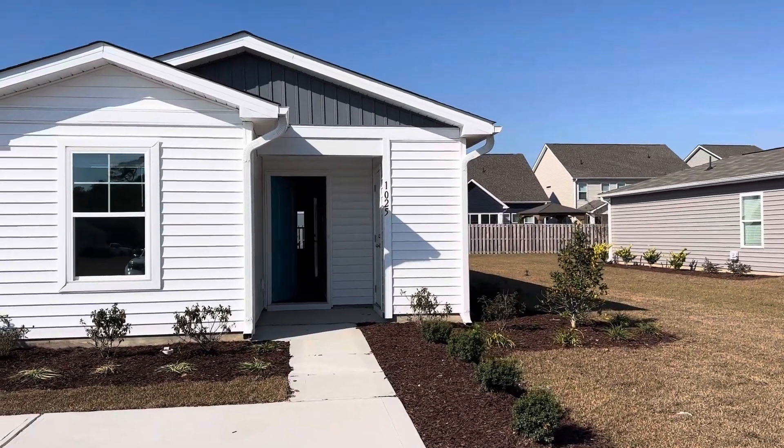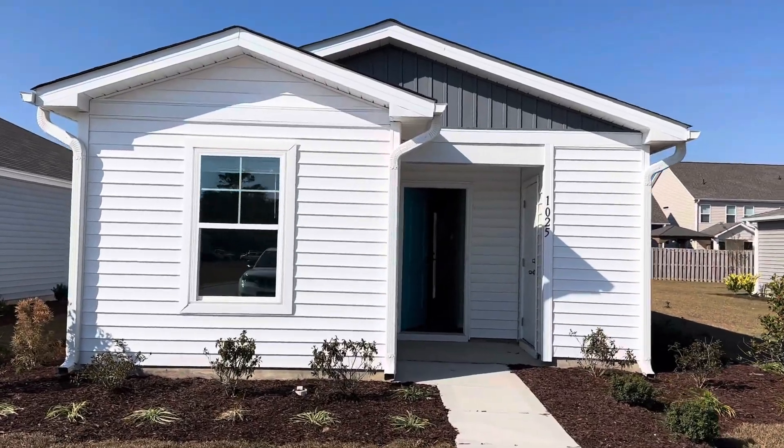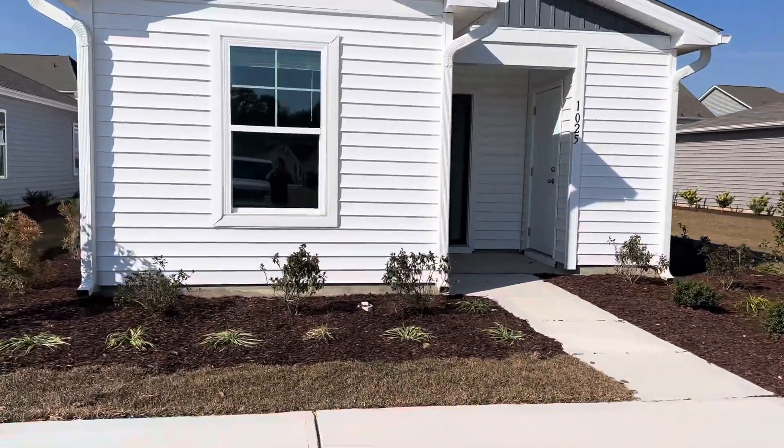Good morning! It's a beautiful day out here in Surf City and this is lot 412, Waterside.